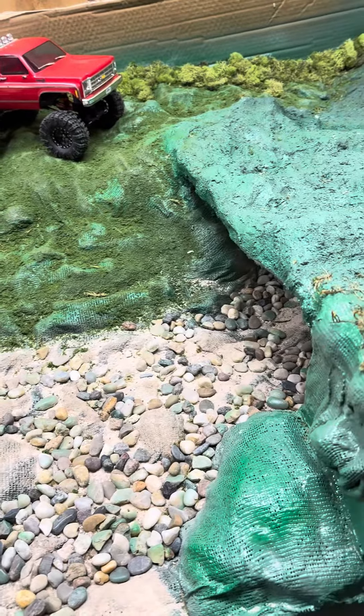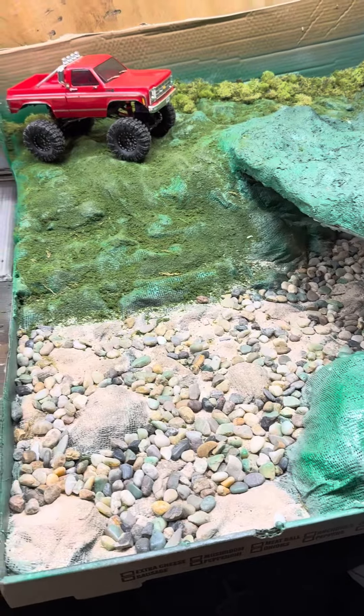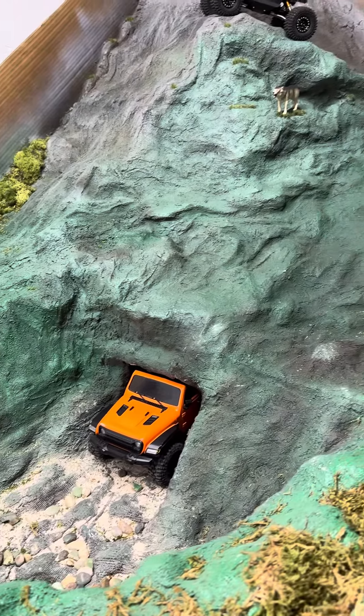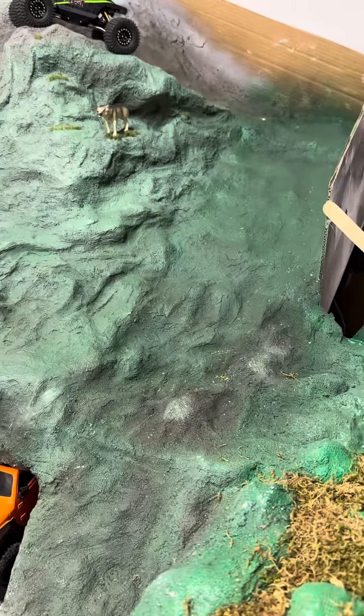I just want to do a quick video to go over my crawler course that I built this winter. I had some free time and saw some people doing these online and thought it would be awesome, so this is what I came up with. It's just a start, but I won't get into too many details since there are a lot of videos on YouTube about this.